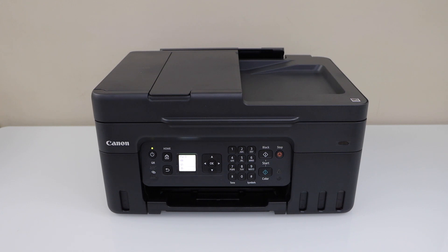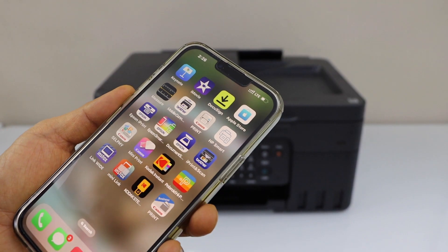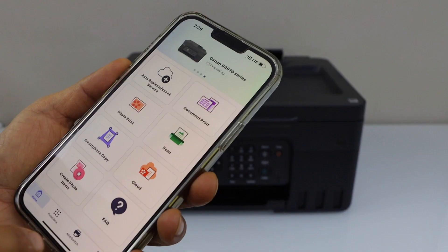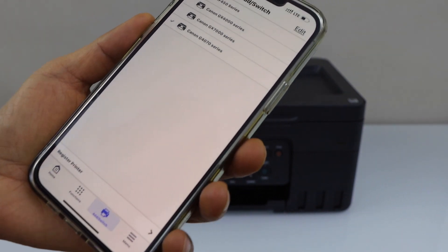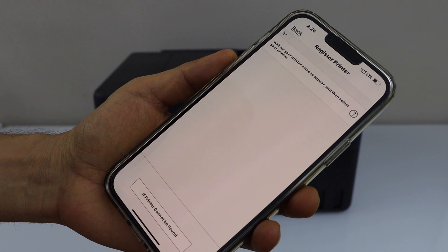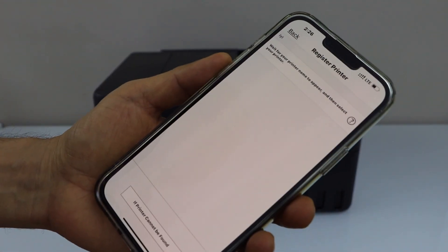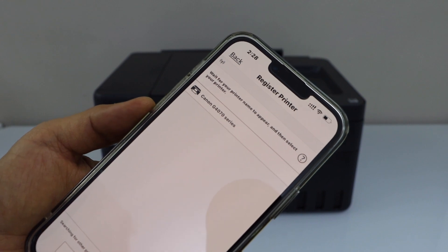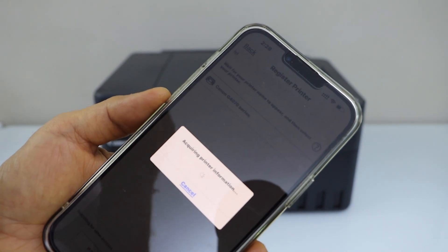If you are using a smartphone, you can download the Canon Print app from the App Store. In the app, click on Add, then click on Register Printer. Wait for the printer to appear, then on the next screen select Canon G4070 Series — it should instantly add your printer.